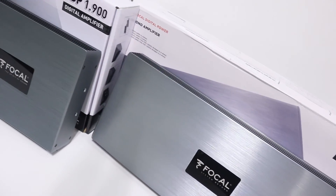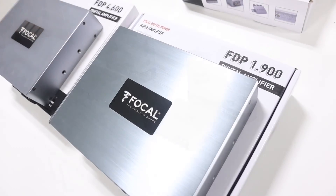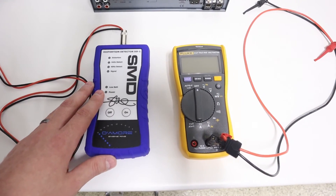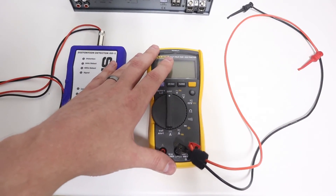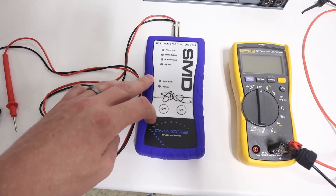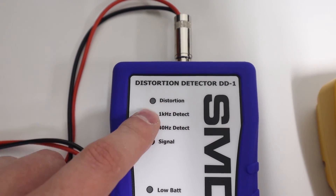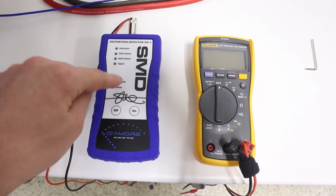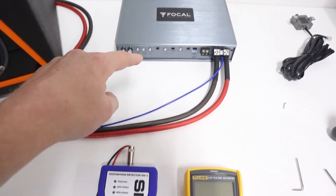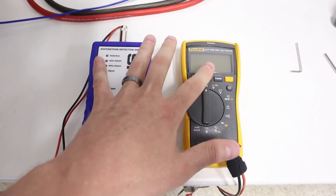The level adjustment process is the same for all of the FDP amplifiers, but as an example in this video we're going to focus on the mono FDP 1.900 and the multi-channel FDP 4.600. To adjust the gain level control we need two different tools: a digital multimeter and a dedicated distortion testing tool. We're going to use the SMD DMR DD1, but you could also use an oscilloscope. The DD1 will allow us to easily identify distortion when the light illuminates. For these amplifiers, you need to use both of these tools — not just one or the other.